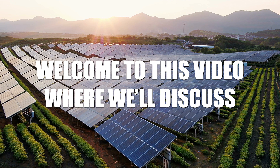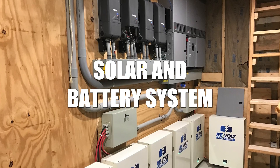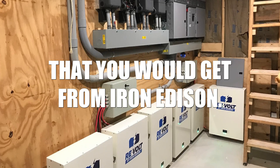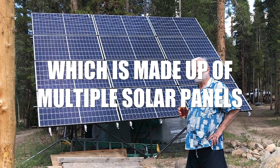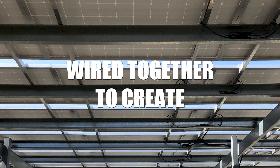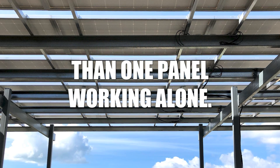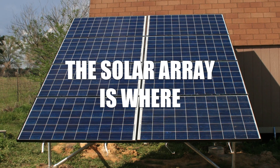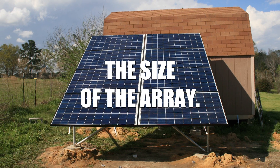Welcome to this video where we will discuss all the different parts of a complete solar and battery system that you would get from Iron Edison. First, we have the solar array, which is made up of multiple solar panels wired together to create higher voltage and amperage than one panel working alone. The solar array is where the power comes from, so we always want to maximize the size of the array.